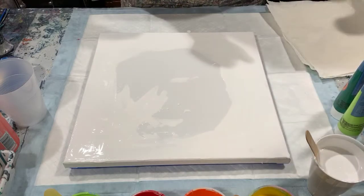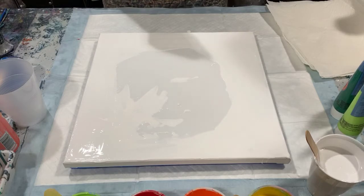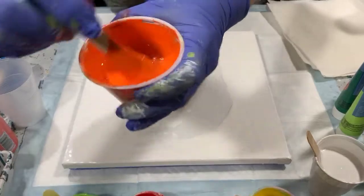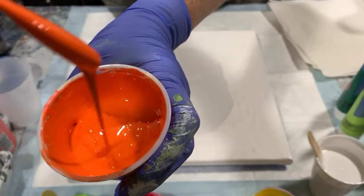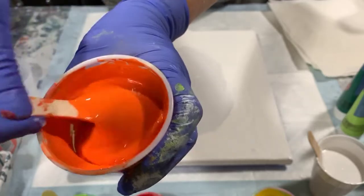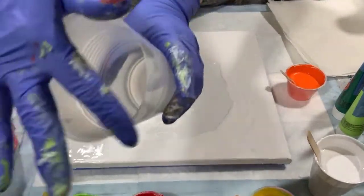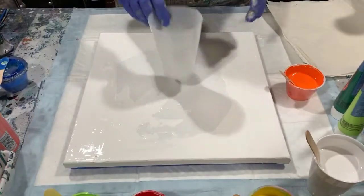Let's go over my pouring medium today — it's different. I've switched it up a little bit from my usual: 70% Elmer's Glue All and 30% water. I can show you the consistency here. It does leave a little trace that takes just about a second to disappear. A little bit on the thicker side for the ring pour. I am going to be using one cup today and I cut the lip off it. So let's get started.